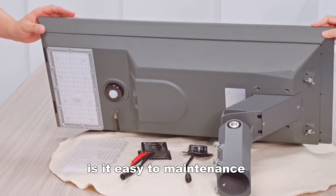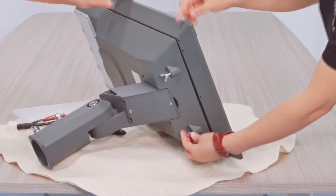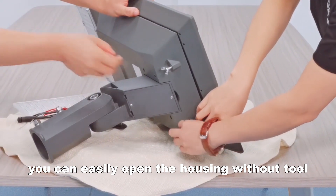We have the battery here — it's easy for maintenance. Here you can see the actual part with screws. You can easily open the housing with a tool.